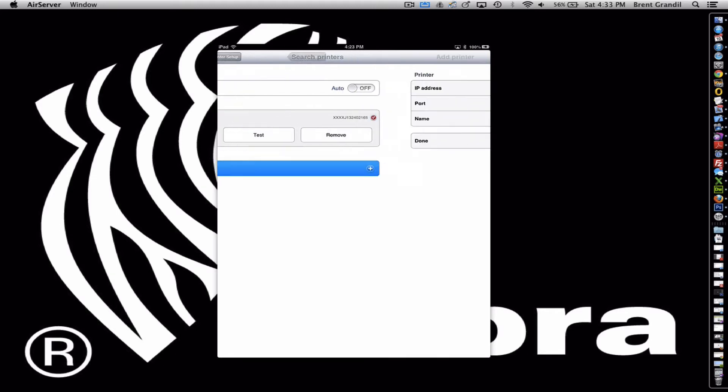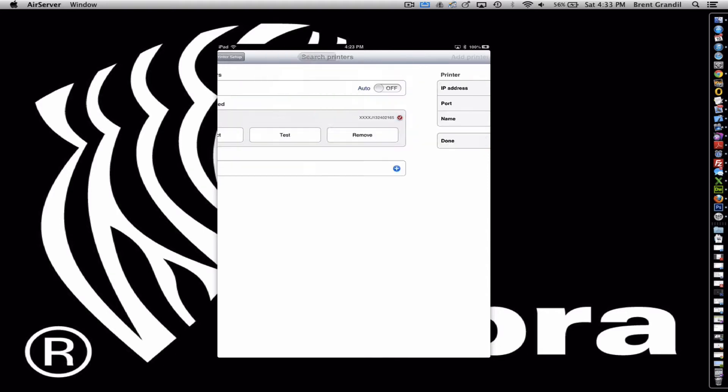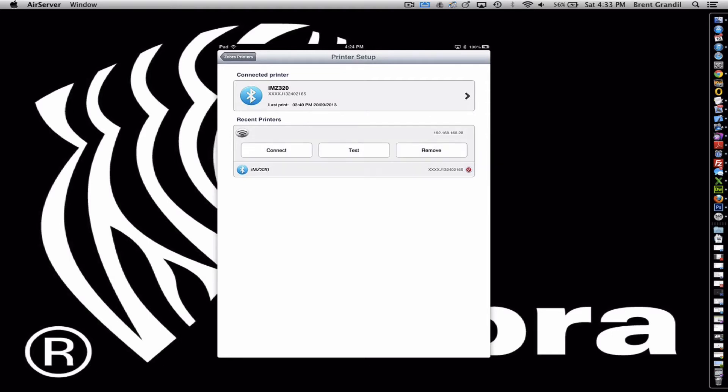You can also add printers manually. We can go in here and type in the IP address, port, and what you want to name it, and add it. So far the searching works great — you should only have to add it manually in different cases. This is also going to give you a list below under recent printers of previously connected devices.